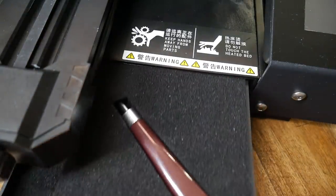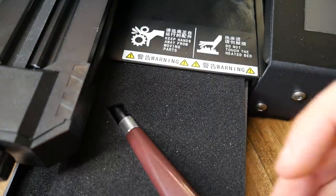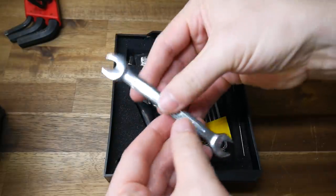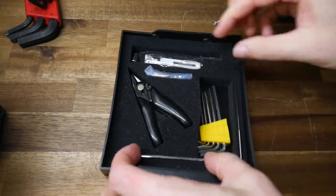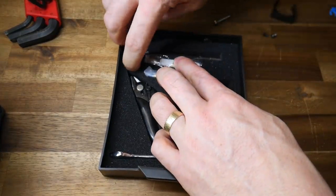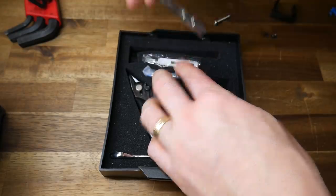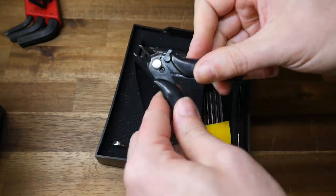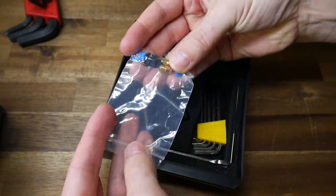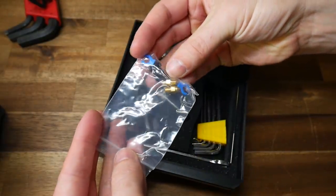In terms of included tools, there's a nifty storage tray and inside that we have a pallet knife slash mini scraper, a spanner for adjusting the tension on the V-rollers, an SD card adapter, a full set of Allen keys, a wrench for undoing the hot end nozzle, some adorably small side cutters, and a really nice inclusion: two spare nozzles and a range of spare fittings for the Bowden tube.